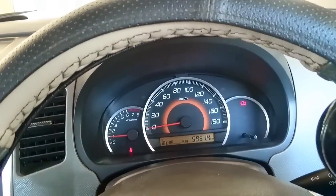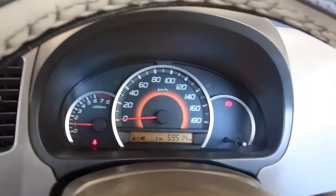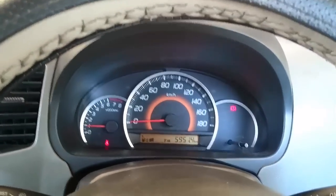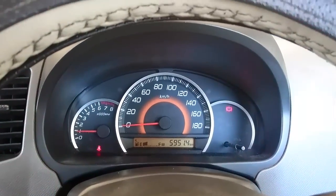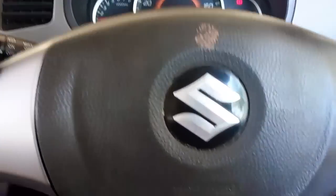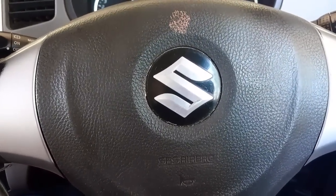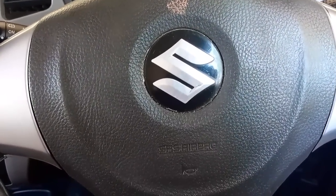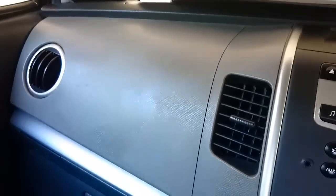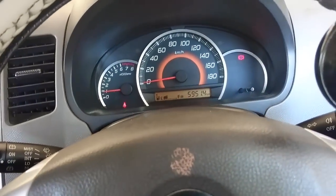The handbrake and seat belt lights are active right now because I'm on the handbrake and haven't worn a seat belt. In this top VXI ABS model, there are two airbags — one driver airbag and one passenger airbag — and ABS comes as standard in this variant.